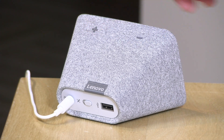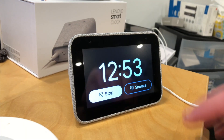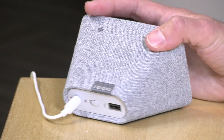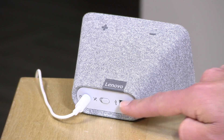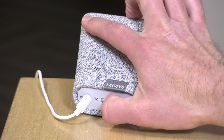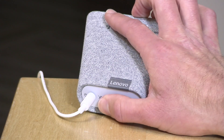You have a button up on the top for making the volume louder or softer with plus and minus controls. You can also tap it when the alarm is going off to either snooze or turn off the alarm, and there is a way to toggle what the tap will do. You also have a USB port on the back for charging your phone — you can just plug your phone charger in there and get some juice.